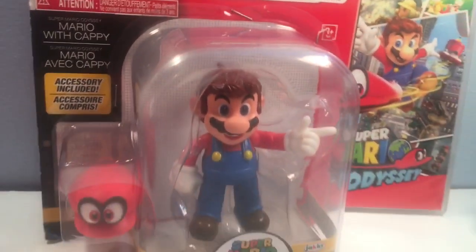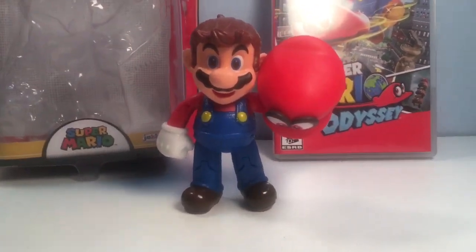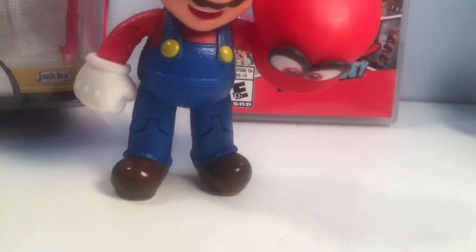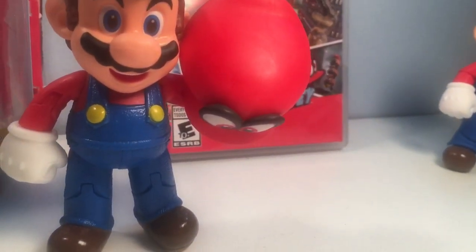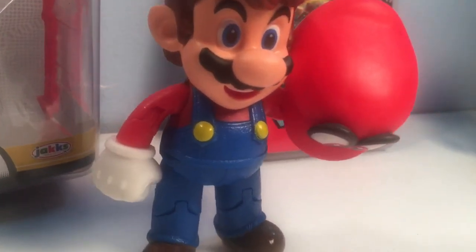Let's crack this baby open and take a closer look. We are back and now we have our Mario with Cappy out of the package, and he is looking pretty awesome. Right off the bat, this is easily the coolest looking Mario figure the World of Nintendo has ever produced.